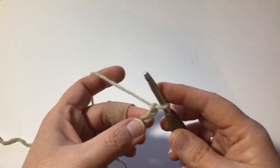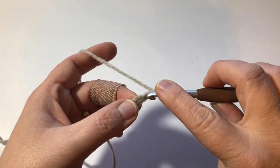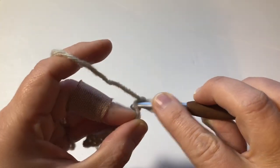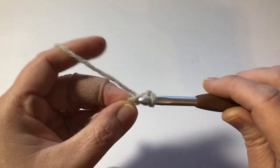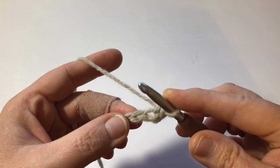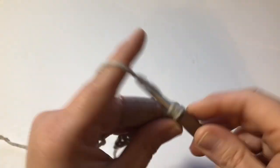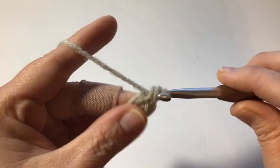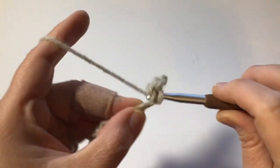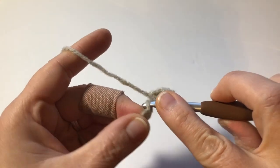The seed stitch is super, super easy. You're going to go ahead and make a single crochet in the very first space next to your hook and finish off the single crochet. Next, in the next space over, you're going to make a double crochet. Make a single crochet in the next space. Make a double crochet in the next space.